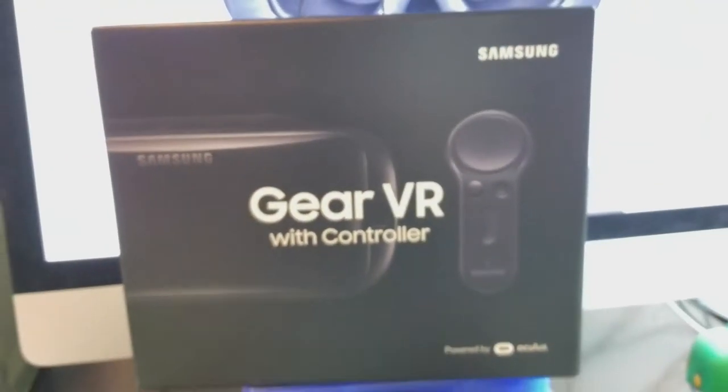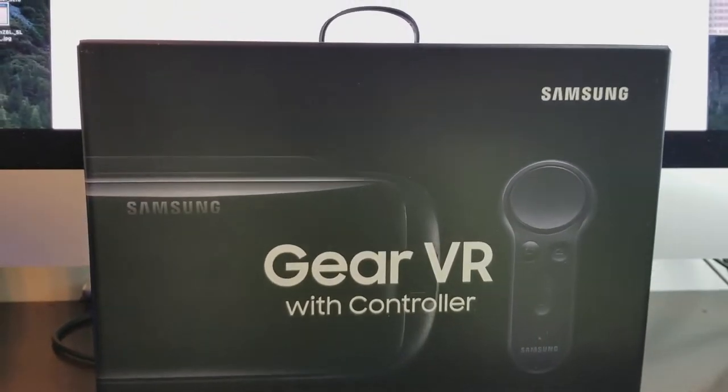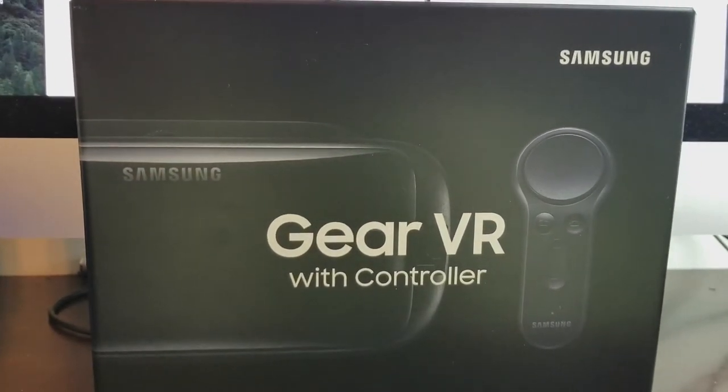Gear VR with controller — my Gear VR, it's a Gear VR with a controller. This video is going to be an unboxing, like I said. And then in another video, I'll probably put it on. I'll strap the camera on somewhere so you guys can check it out and I'll probably record the gameplay too. I got this because I ordered the Samsung Galaxy S8, so this was free when I ordered the phone, and this is actually the main reason why I ordered the Samsung Galaxy S8. So let's get started with the unboxing of the Samsung Gear VR with the controller.